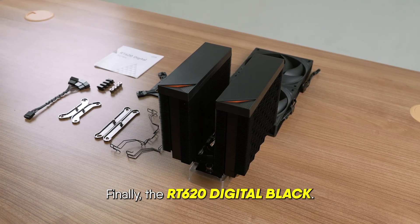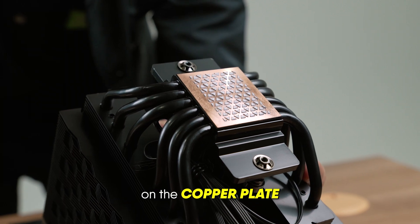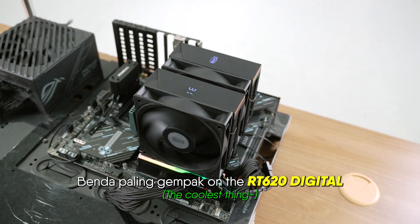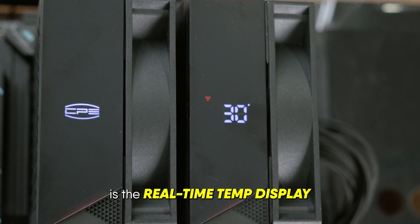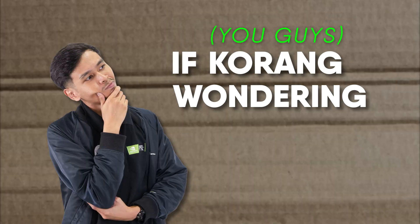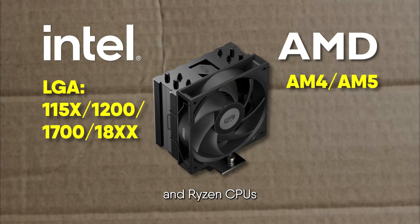Finally, the RT620 Digital Black. Comes with pre-applied thermal paste on the copper plate for easy installation. The coolest thing about the RT620 Digital is the real-time temp display — just check inside the case for the temp on top. This cooler supports all Intel and Ryzen CPUs, even the new ones.